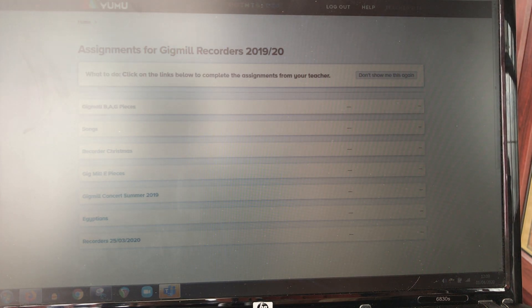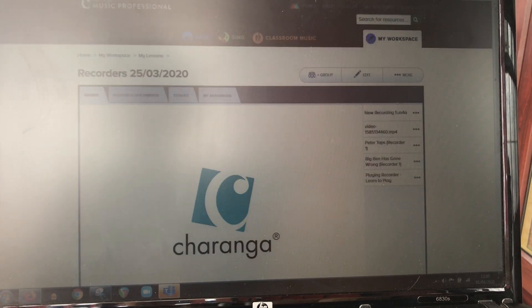It should look something a little bit like this. So if you revisit the lesson I set on the 25th of March there were lots of new pieces to try. You can see there was Peter Taps, Big Ben and playing the recorder. Some of those were using that new note low E.